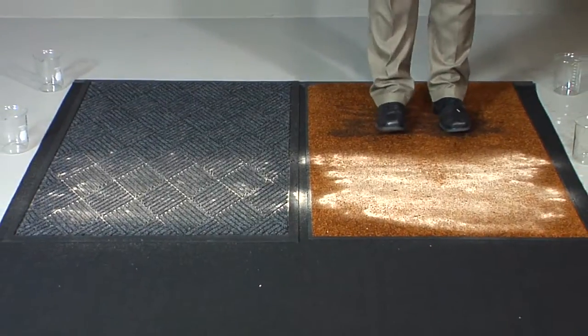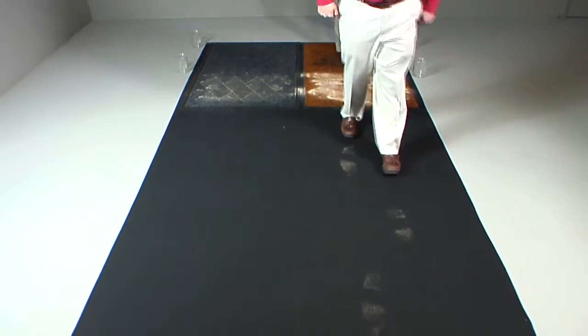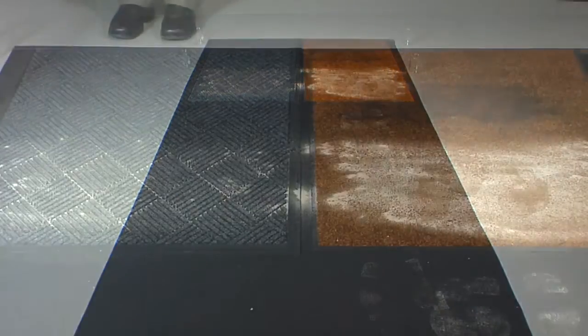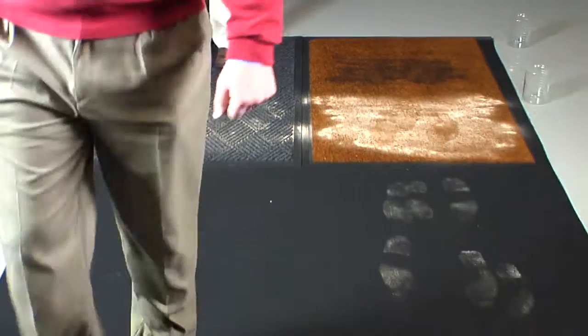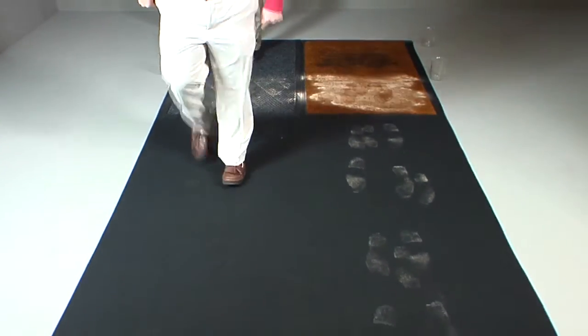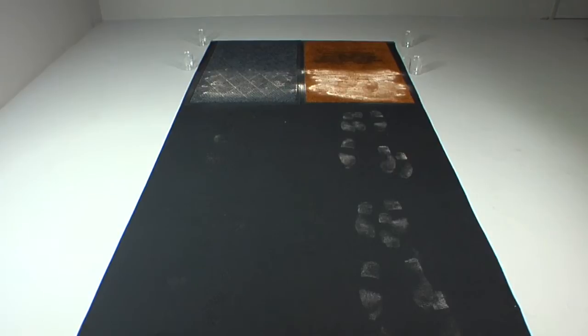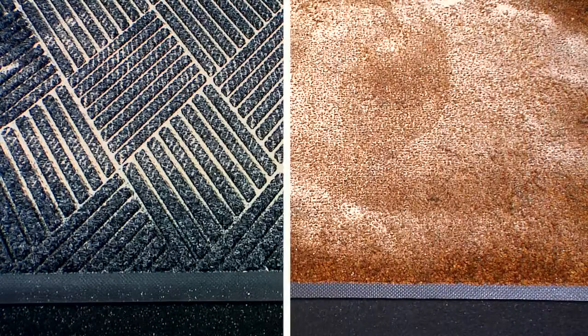Then, we have an equal number of people walk across each mat. You can now see a clear difference in the amount of sand and water picked up on the shoes of the people walking across the Waterhog scraper-wiper mat as opposed to the flat wiper mat. The reinforced ribs of the Waterhog scraper-wiper mat allow the sand and water to collect in the recessed grooves, in comparison to the flat wiper mat where it collects on top and is picked up on the soles of the shoes walking across it.